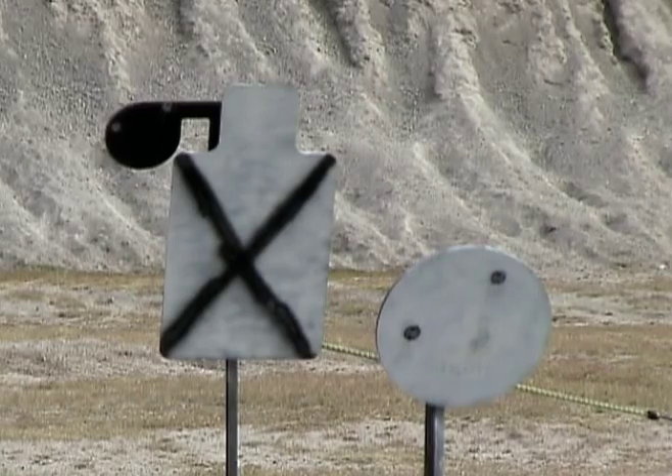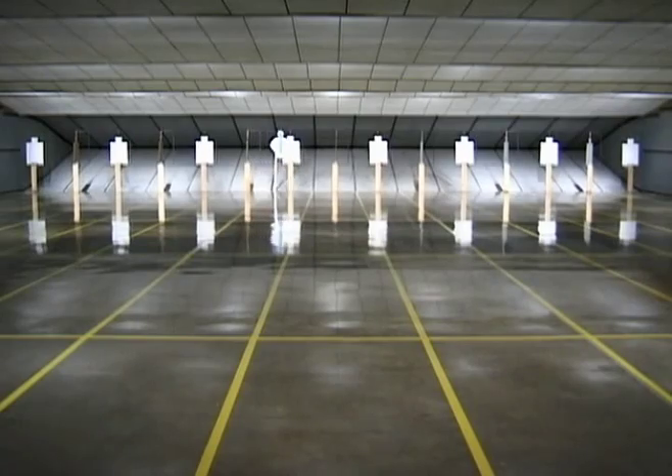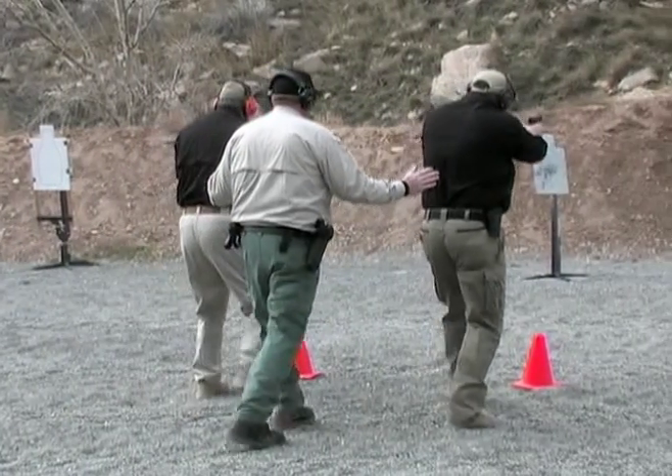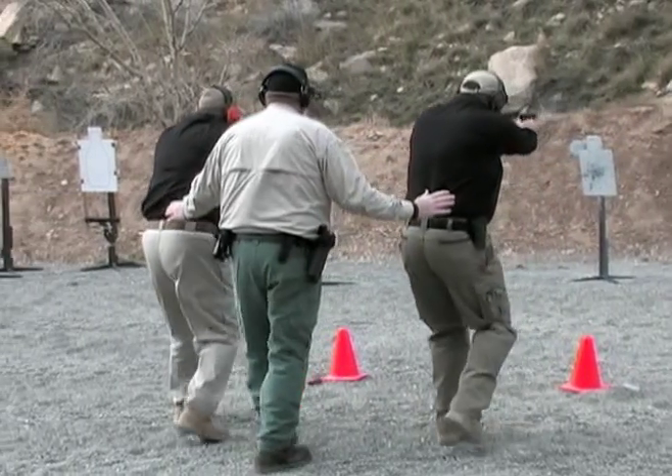Even on the most undeveloped ranges. If you are fortunate enough to have an established range facility, your training program still needs the flexibility and versatility that high-quality portable targets provide.